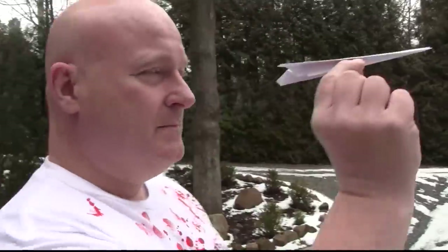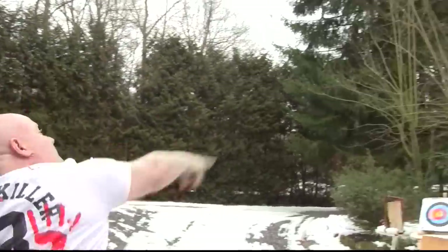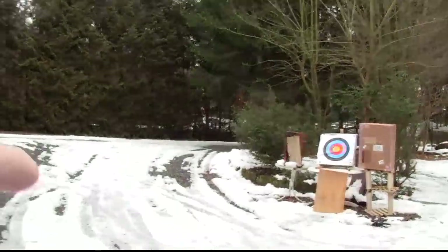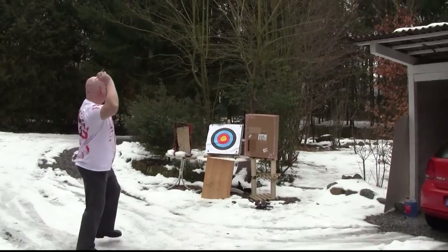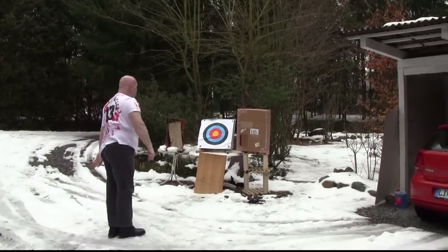Let's test how it flies. Nice, pretty good. Now we took the small dense model and attached the nail with the same method. That's pretty good, but what we now need is speed.